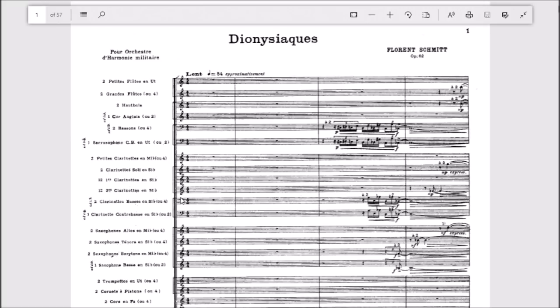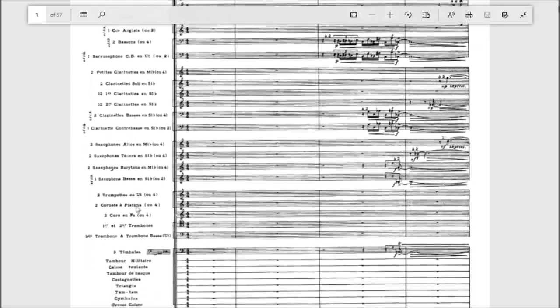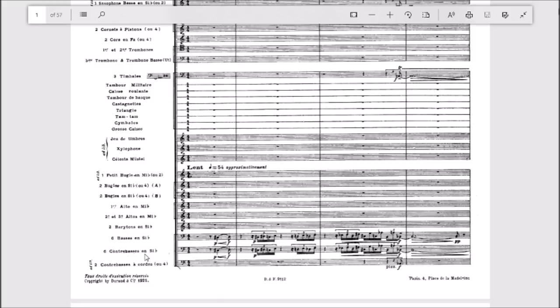People looked at it and said it was too hard and called for weird instruments. In the early 20th century, American bands wouldn't have had contrabass clarinets or most of these saxhorns — and the saxhorn parts are one of the cores of this piece. Think of removing the saxhorns as similar to removing the string section from an orchestra; notice how they're placed in the string-section position. Keep this in mind as we start delving into Dionysiacs — in the next video we'll look at the first section up until the initial allegro.